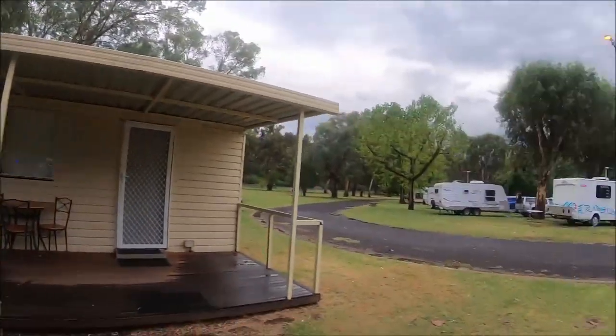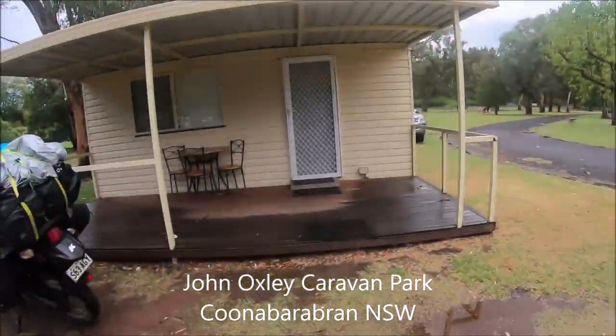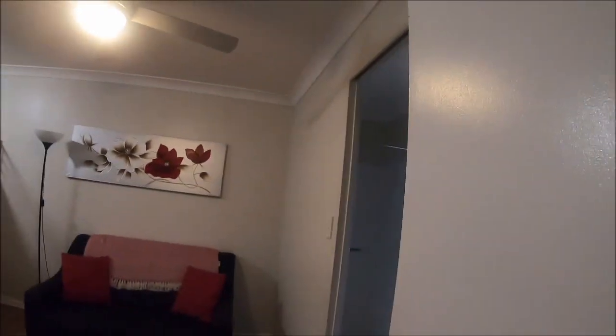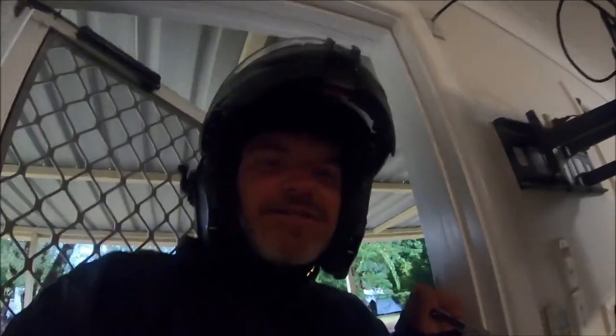It's really nice here. Beautiful little caravan park. Let's go check it out and see what 80 bucks gets me. Very nice — even got a bathroom. Most civilised place I've been in a while. Shower. Thank you.